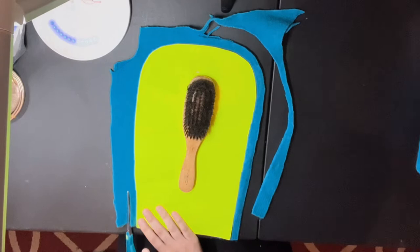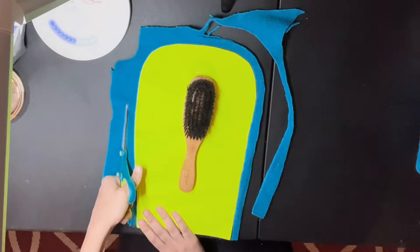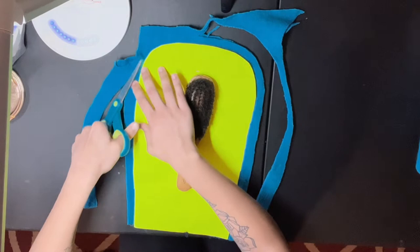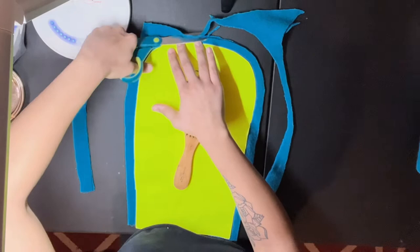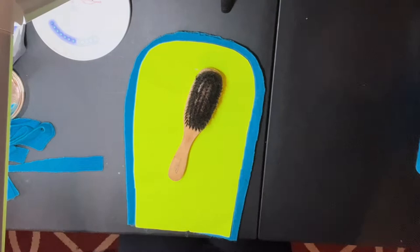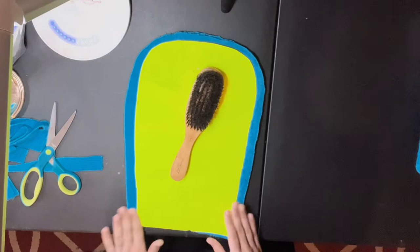One thing I'm gonna say is: don't feel the need to be perfect when you're cutting fabric out, especially this part. Because 100% of the time this is gonna be sewed. So the only thing you need to be worried about is getting steady with your hand when it comes to sewing on the actual machine, because you're gonna want your machine threads to be the perfect final thing.